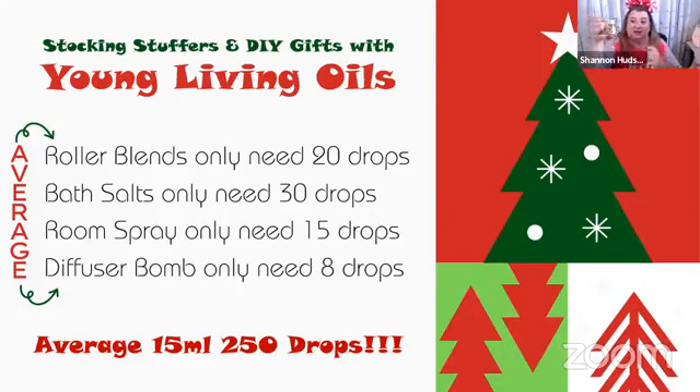Put the bath salts in a small container like this, put the oil in — it emulsifies so those oils don't just float on top of the water. Use Epsom salt with the essential oils. A room spray is typically 15 to 20 drops, mixed with witch hazel or Celtic salt in water. A diffuser bomb is about eight drops.